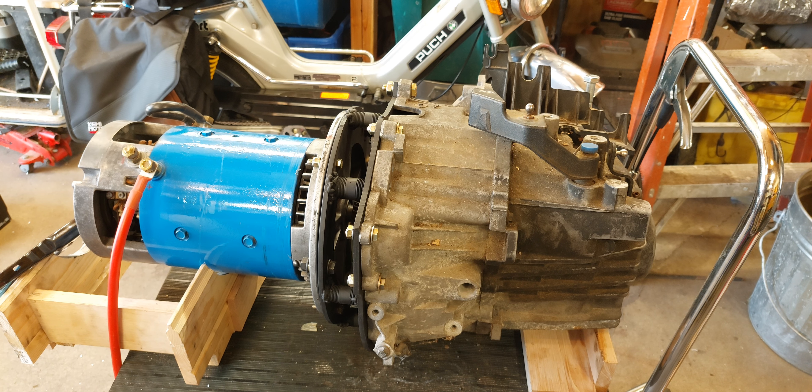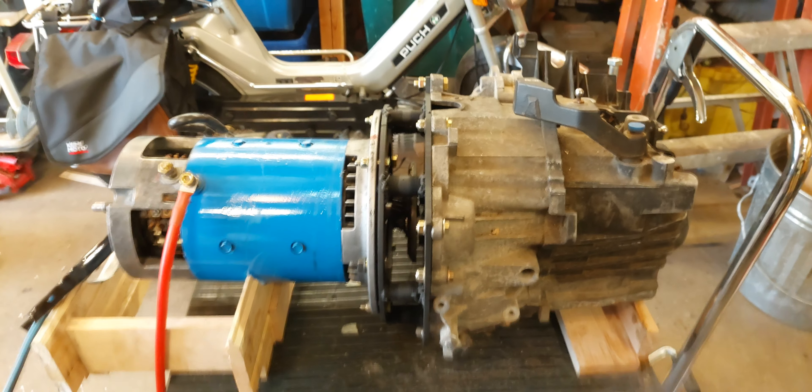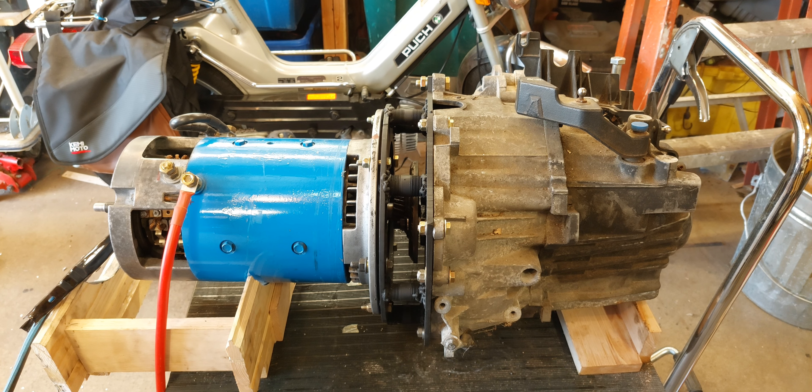This is going to be a quick one, folks. Just wanted to show you that I have a functioning drive unit. Got it all bolted together this morning — the motor to transmission adapter is all bolted up tight, and the motor coupler is all bolted up tight.